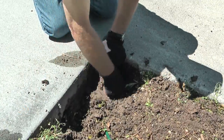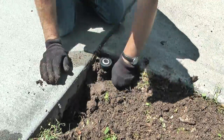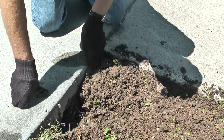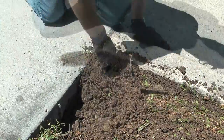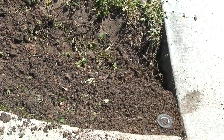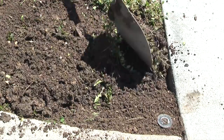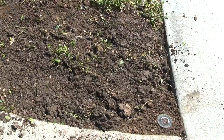I'm now ready to bury the head. While holding the head in the corner at the correct elevation with one hand, I'll pull dirt into the hole with the other hand, compacting the dirt around the sprinkler head. Once the head is stable I'll finish backfilling the hole, continuing to pack dirt around the sprinkler.